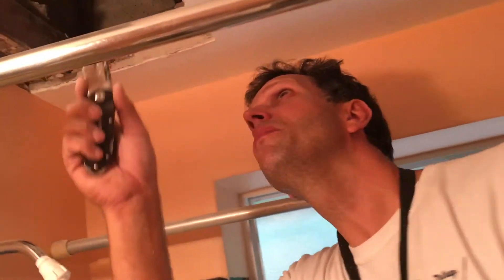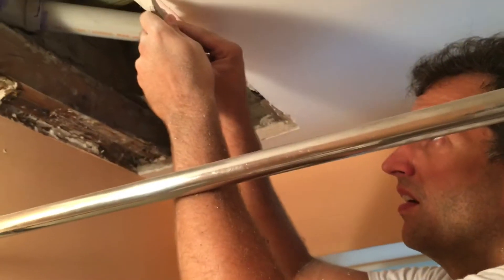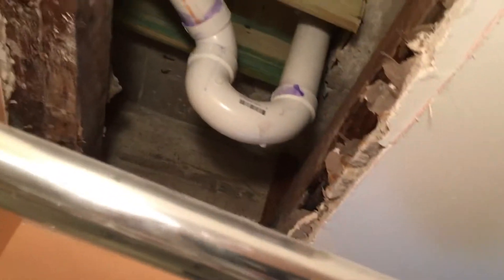We're just trying to round out and make it all nice — make it a square. So first is to cut out this basically plaster and sheetrock, and then we gotta put in some 2x4s.